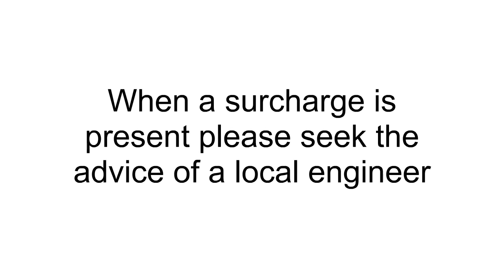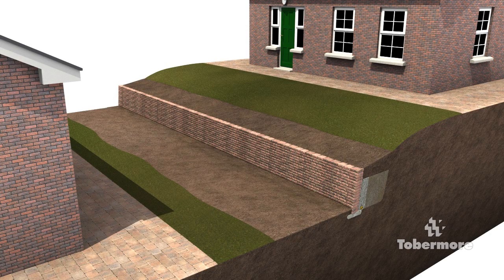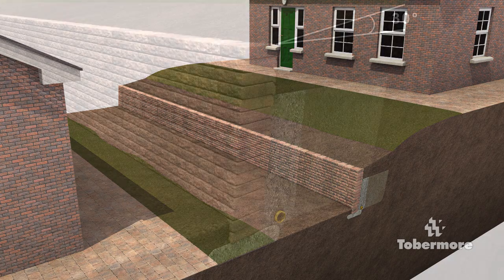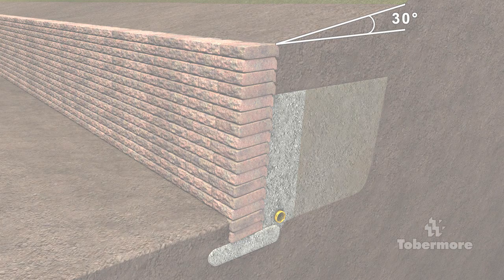Any weight above a wall is known as a surcharge. Common surcharges include buildings, driveways, patios and slopes. A surcharge above a wall may require extra reinforcement — please seek the advice of a local engineer. Slopes above a gravity wall should be kept to 30 degrees. A slope in front of a wall could lead to erosion and may reduce stability; in this situation it is best to ask the advice of a local engineer.